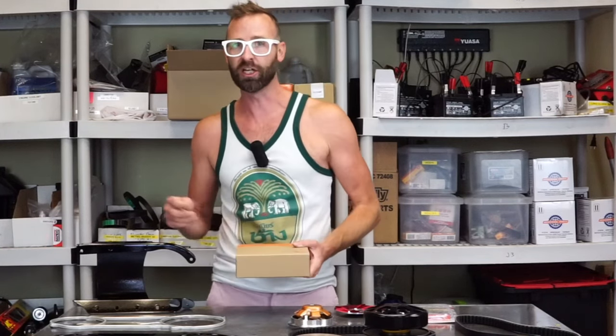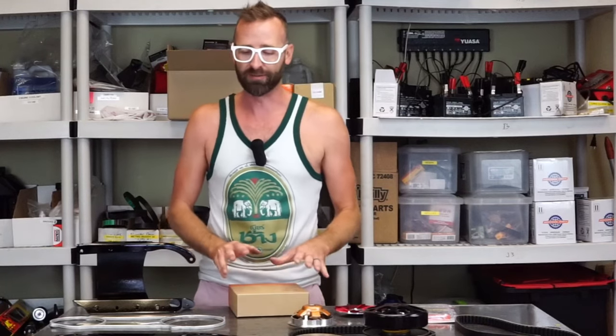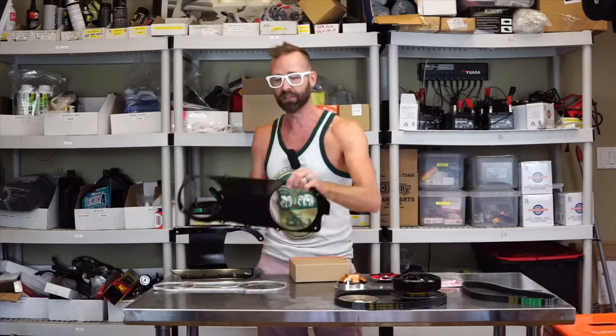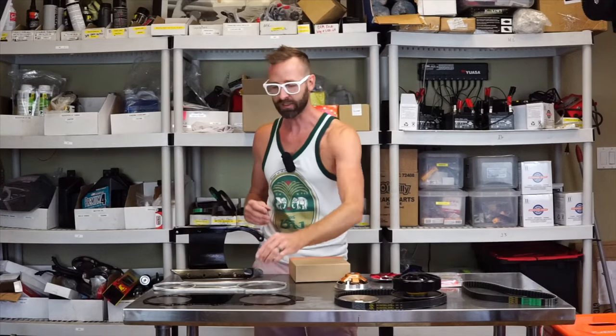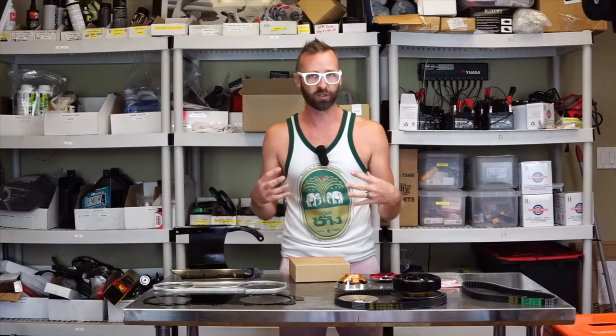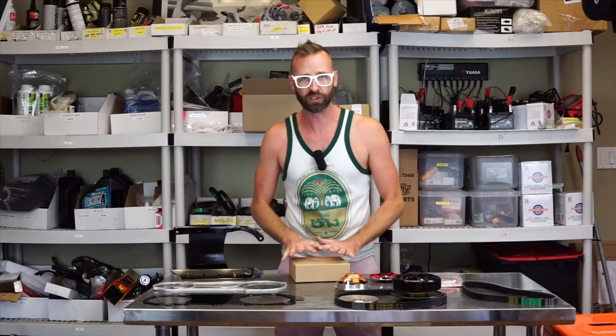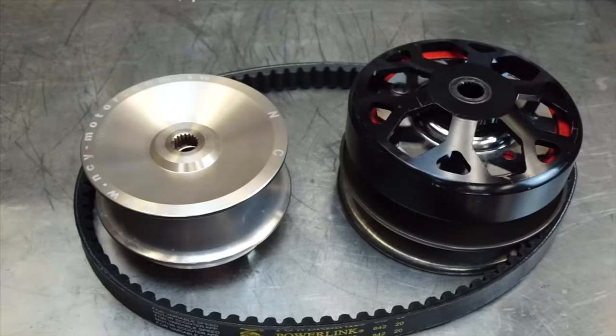Ravino clutches — they sell them for Vespas, the GY6, Kymcos, which have a GY6, and a bunch of different models. It has the same technology as a motorcycle clutch going in the GY6. I'm going to show you the old style clutch first and then the new clutch. I pulled everything out of my old CVT, painted everything to look super nice for this video. I've never tried this clutch — you guys are coming along with me. The idea is: if this clutch works, I'll create a CVT kit with an ankle biter.